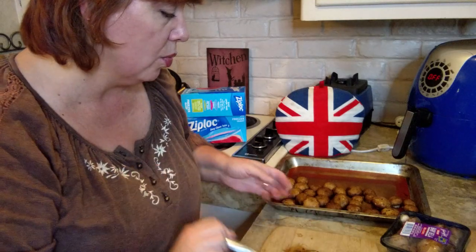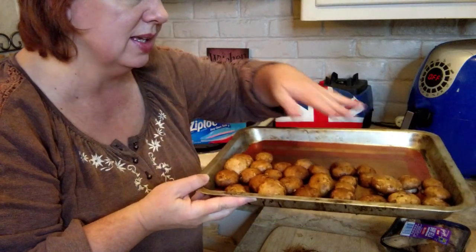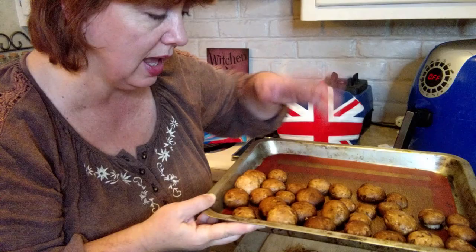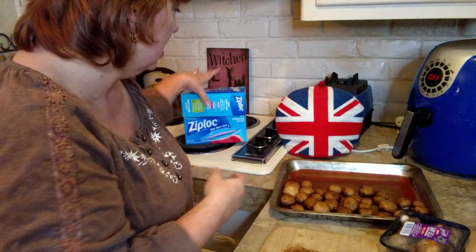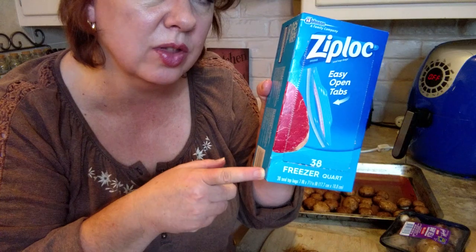Once they are frozen on your cookie sheet flat like this — individually frozen so that they don't stick together — then you can pull them out and put them in your freezer bags and store them that way in your freezer.